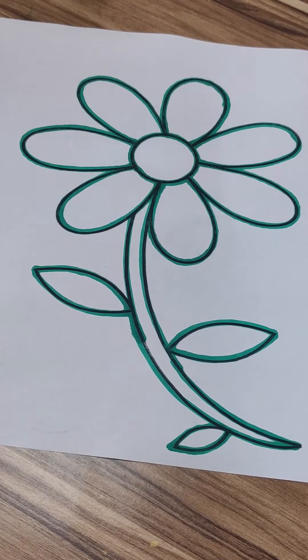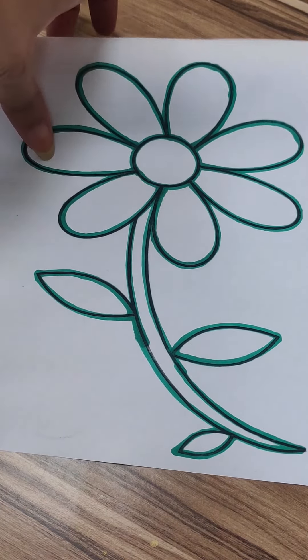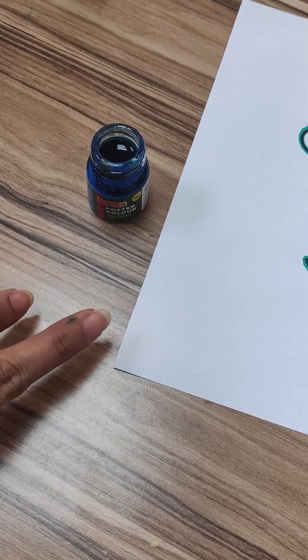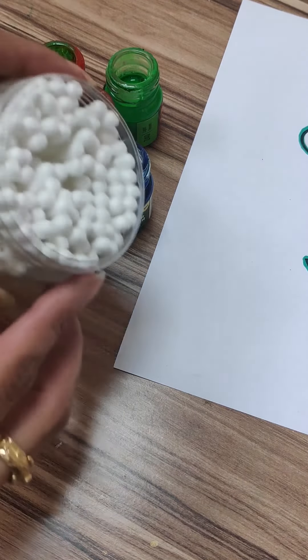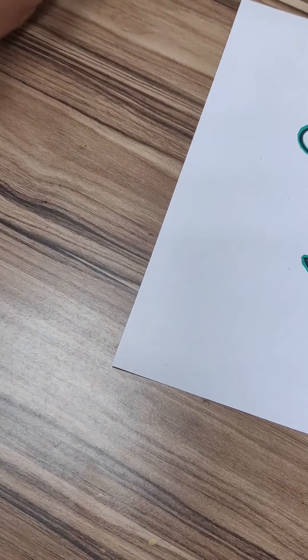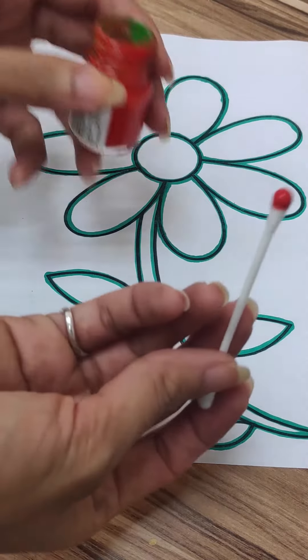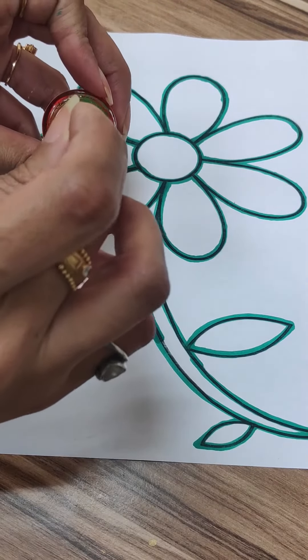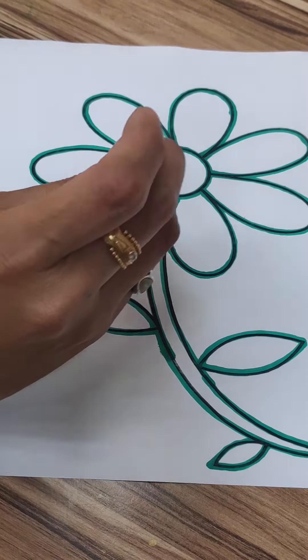Hello children, today we are going to make a dot art. For this dot art we need any figure, any drawing. As you can see in the video, I have already drawn one flower, using watercolor or poster color, earbuds, and water. Now let's get started. For this dot art we have to take an earbud like this, dip it in the color, and dot like this. As you can see in the video, just follow my steps.